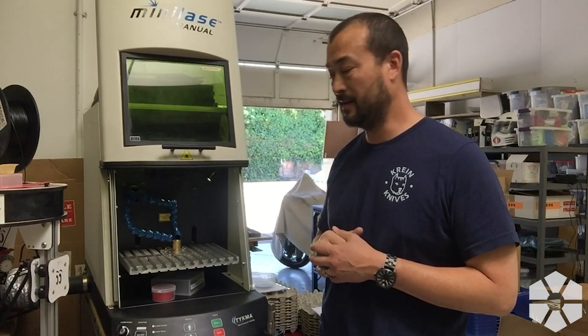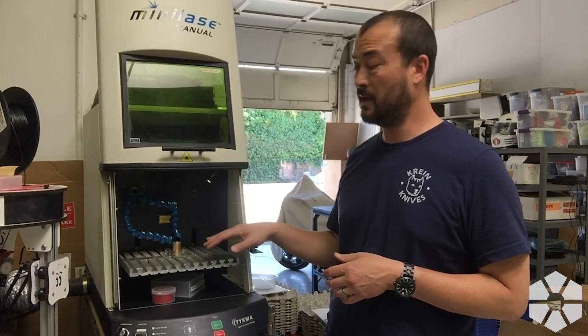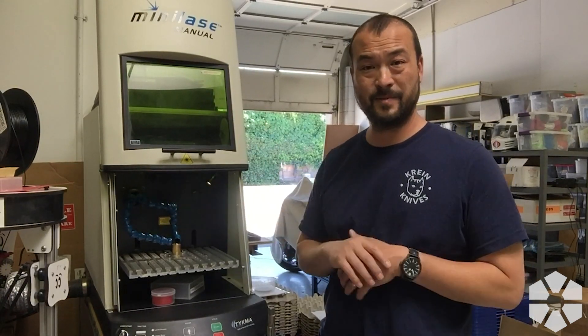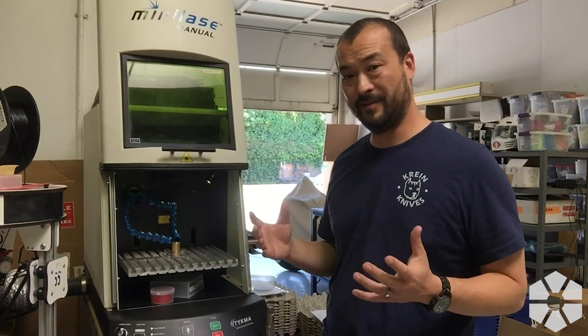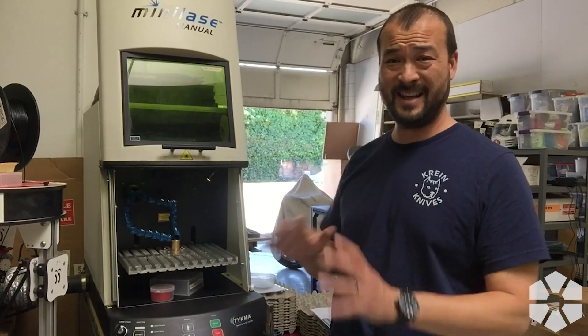It's more wear and tear. I had the thought — I don't know if this is going to work yet — that if there's no one else around, we can run the laser with the door open because there's no one to be exposed to the ultraviolet radiation from the laser. However, that means all that dust is going to be coming out into the shop, and I definitely don't want that.